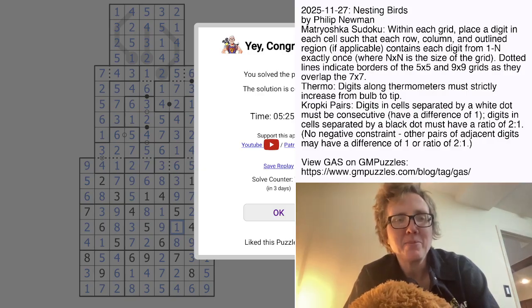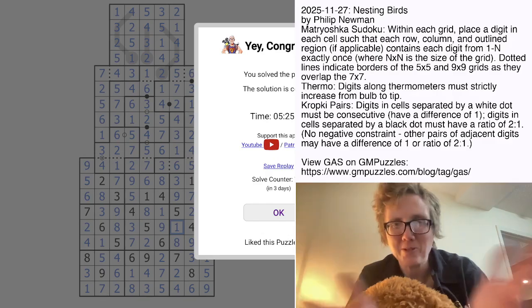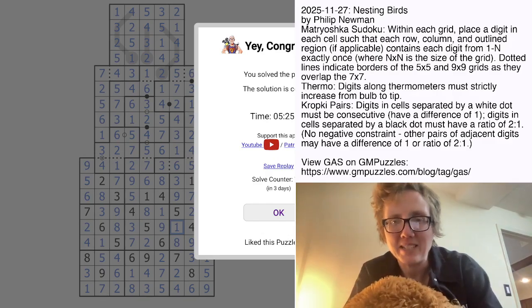And that is how you solve Philip Newman's Nesting Birds. Hope you guys got a kick out of that one — I enjoyed it, it was a little bit quirky and fun. If you want to try it yourself, the link is in the description of this video. I will see you again in three days. Thanks very much.